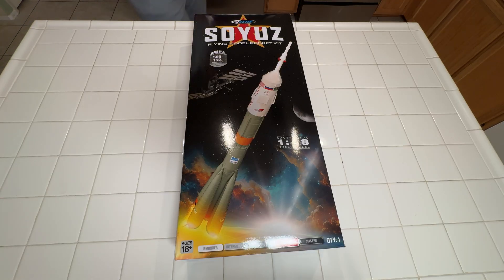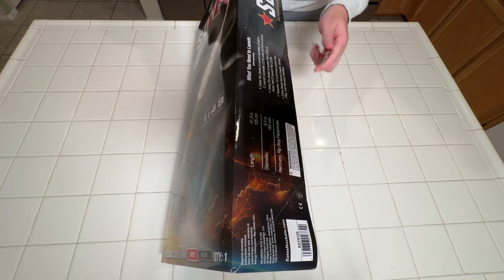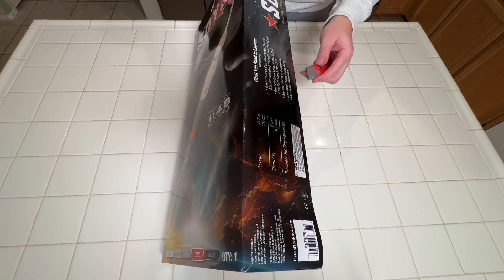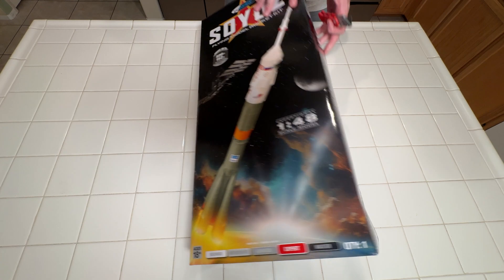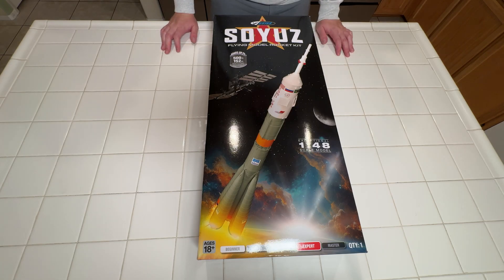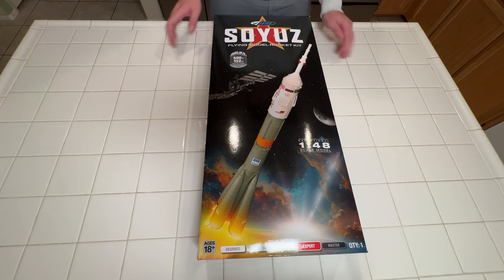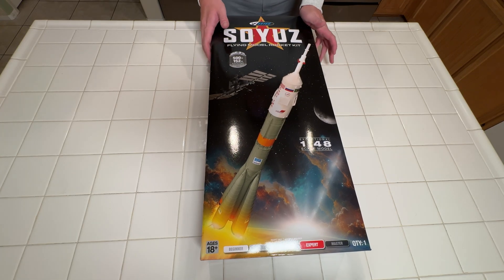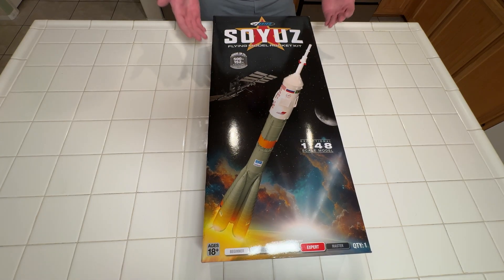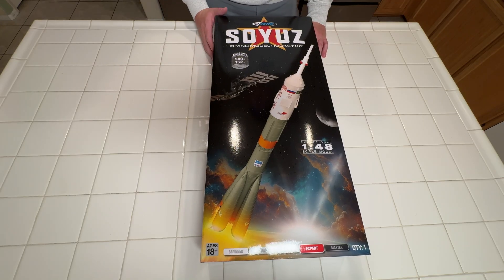All right, let's take a look at this guy. All joking aside, this is the new Estes 1:48th scale Soyuz, and this genuinely is the first time that I'm opening it. For those of you who might be excited about seeing this thing get built, sorry, this is not a build video — this is an unboxing video, just to show you everything that comes with the kit that is available now. If you're already sold, you can use the link in the video description to get 10% off your Soyuz and anything else you order from SSRockets.com.